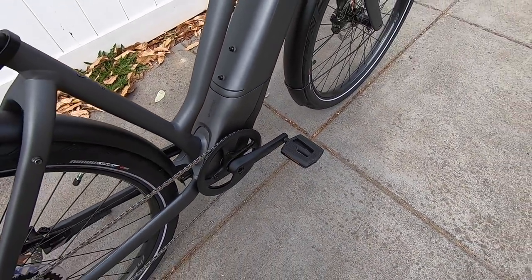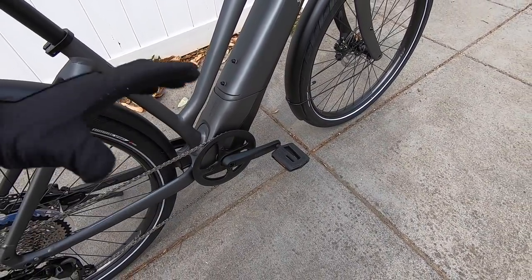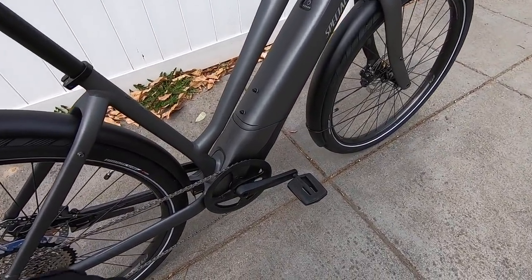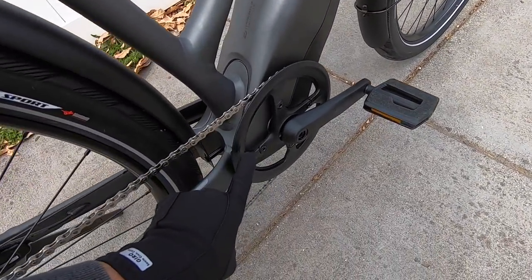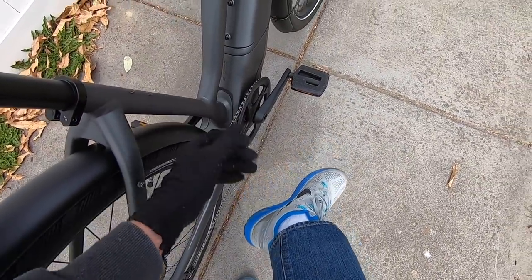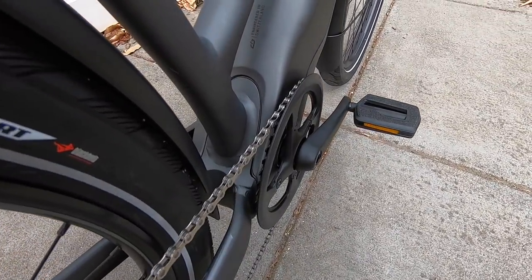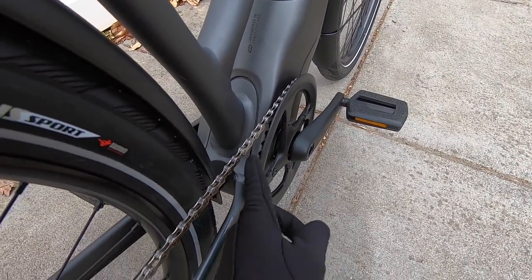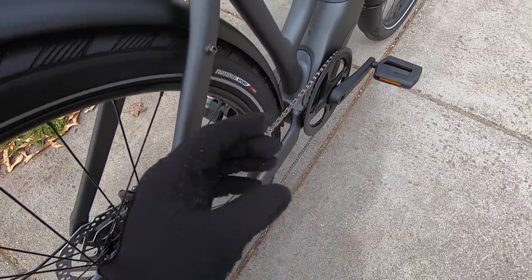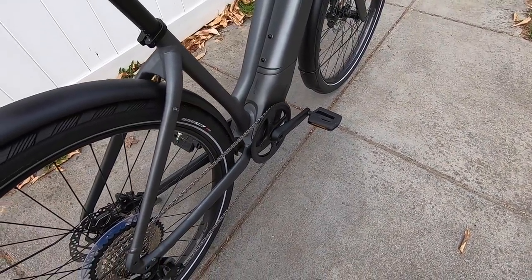Praxis Works cranks come in 170 or 175 millimeter length depending on the frame size — Specialized really dialing everything in to have the whole bike fit your body. 48-tooth chainring with a plastic guard that's going to keep your pants or skirt ends from getting snagged and greasy. I love that they've got this aluminum alloy chainring with a narrow-wide tooth pattern — every other tooth is narrow or wide — and that fits perfectly into the chain so it doesn't bounce around or rattle and derail quite as easily.